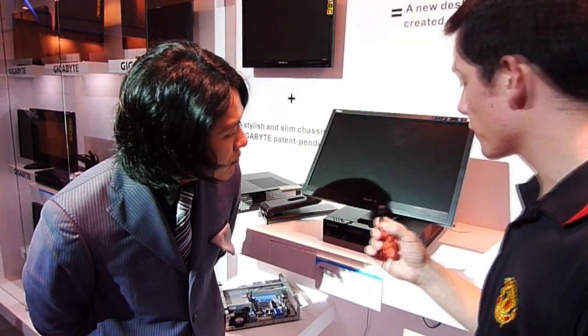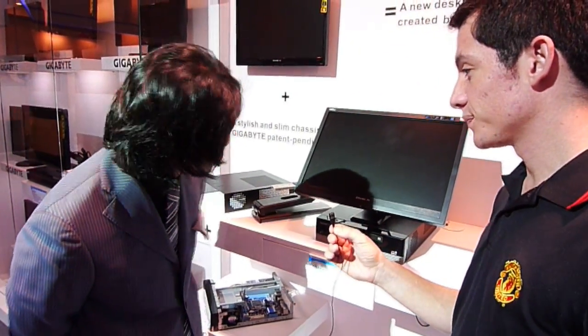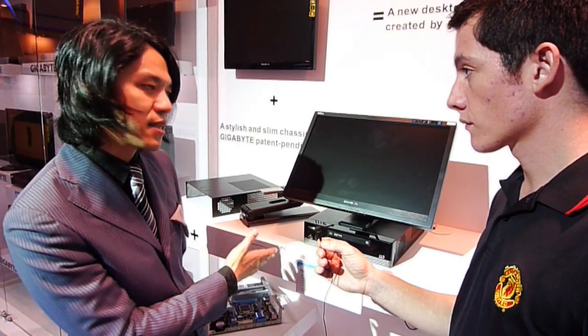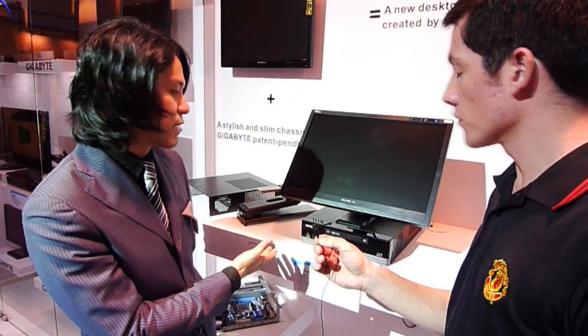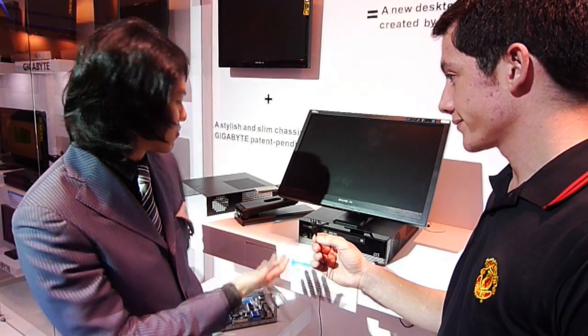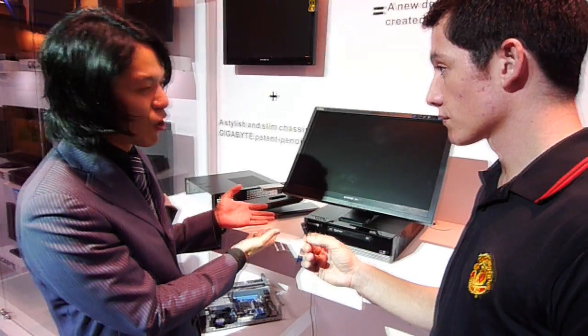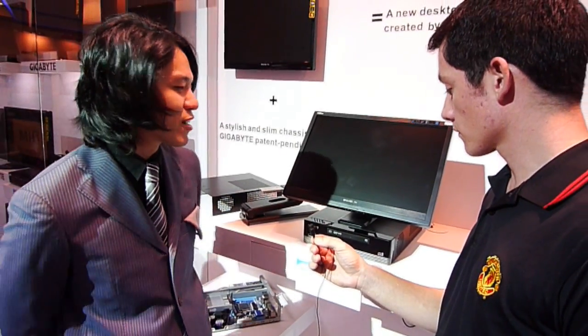What type of application do you think people will use this for? For instance, this will probably be your second PC in the house — your home PC. You use it for multimedia instead of a file server or something like that. Or of course, it's so compact you can use it in your office or in schools for projects.